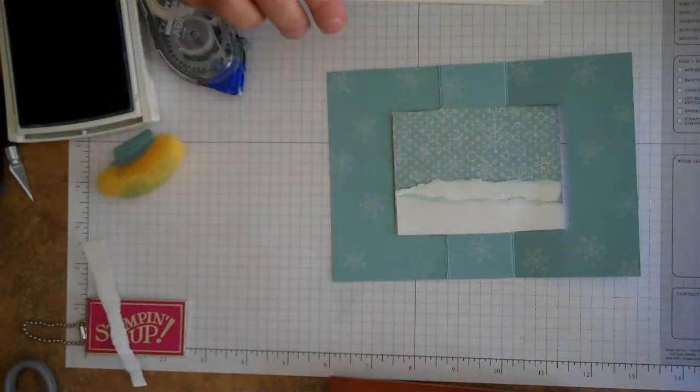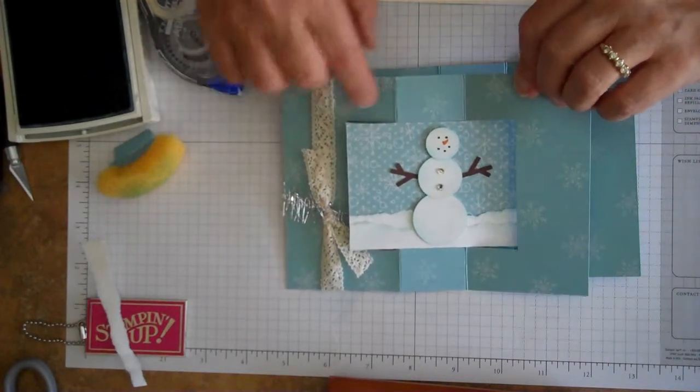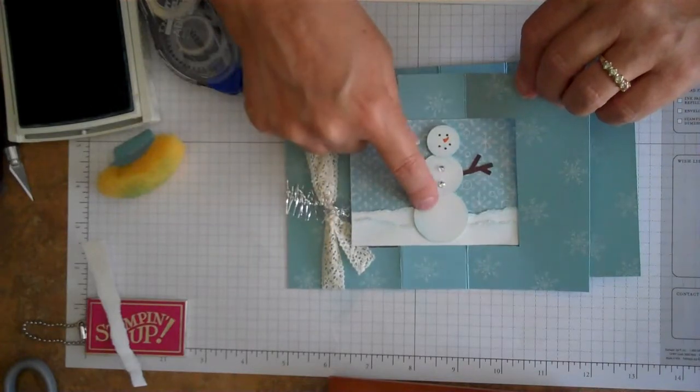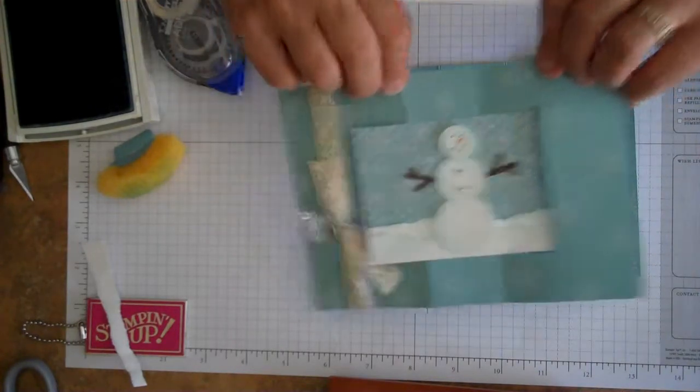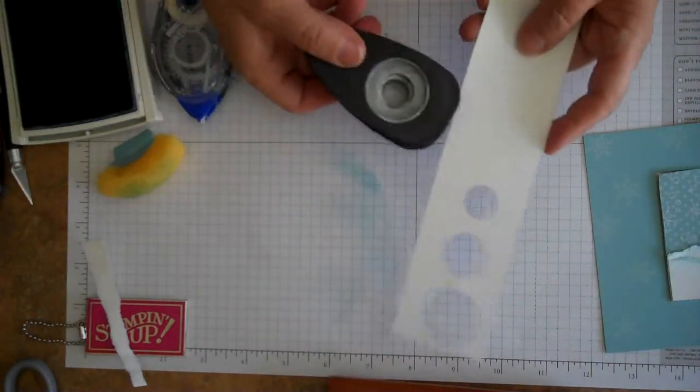To make our little snowman we're going to use circle punches. We're going to punch out a three-quarter inch circle, a one inch circle, and a one and a quarter inch circle. We'll go ahead and do that now using the whisper white cardstock.